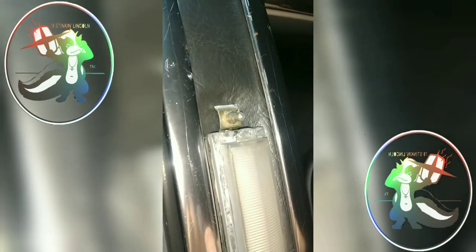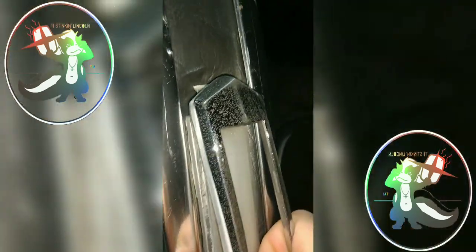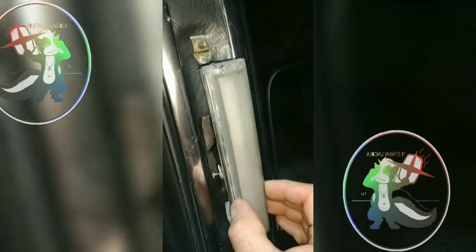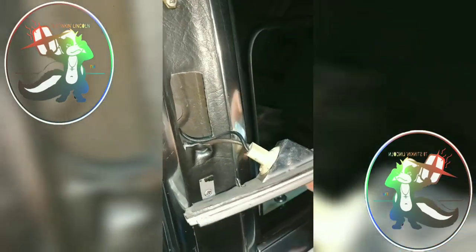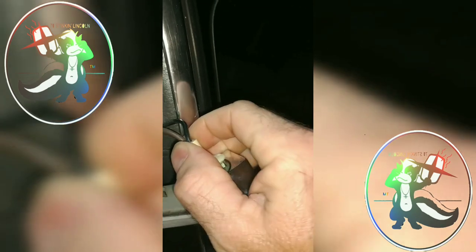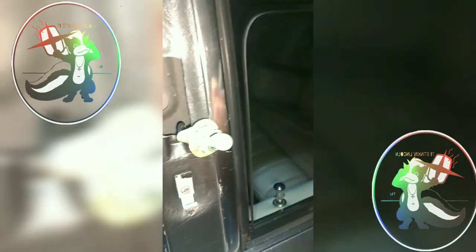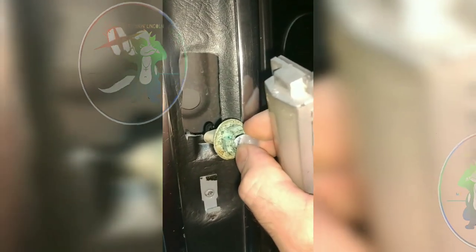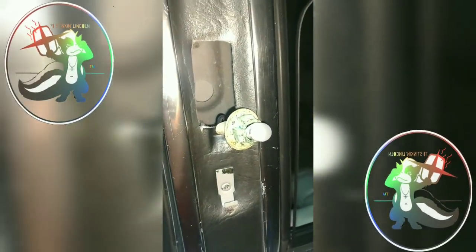Bam — see, it literally just pops off. Set this to the side just momentarily, and then this just comes right out like this. Turn it around and see this little receptacle — it just spins like that, and then that gives you access to the bulb. It's a T10, so pretty easy.